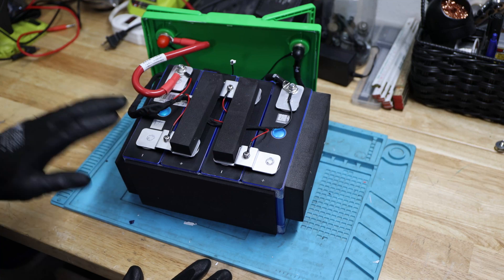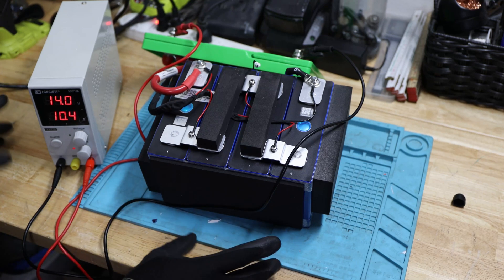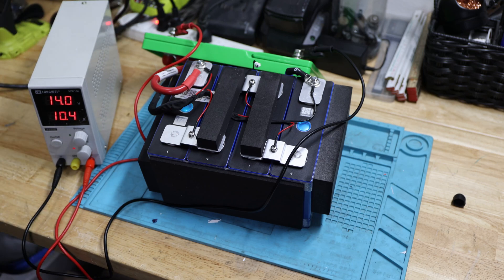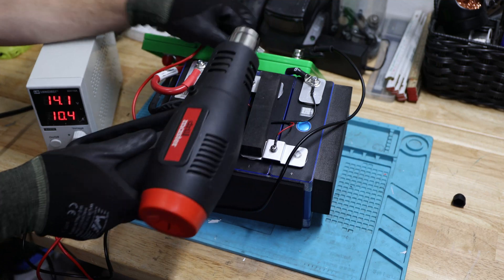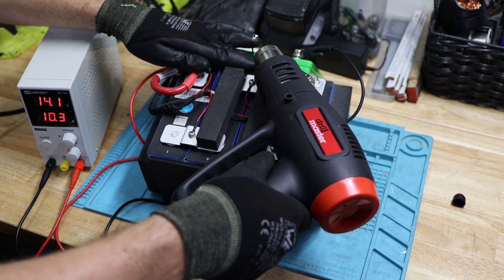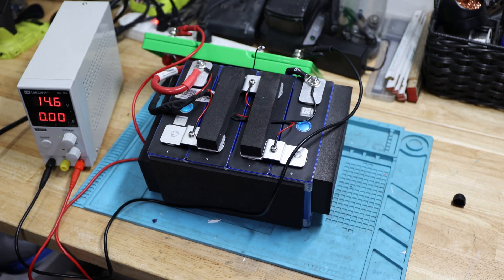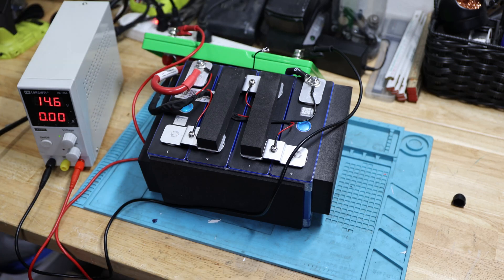I'm getting everything set up for our high-temp and low-temp cutoff tests to see how it performs. We have charging set up — it's charging right now at about 10.4 amps. I'll use the heat gun to heat up the temperature probe and see how far we can get. And there it is — it turned off. High-temp cutoff while charging does work. It should come back — there it is, it's charging again.